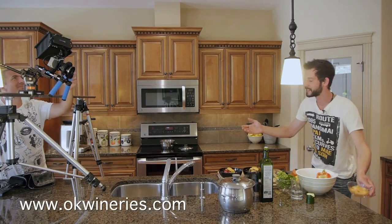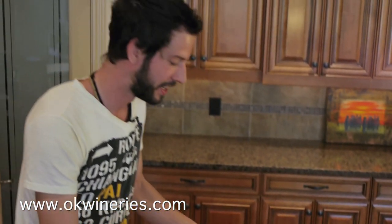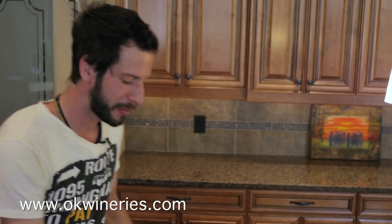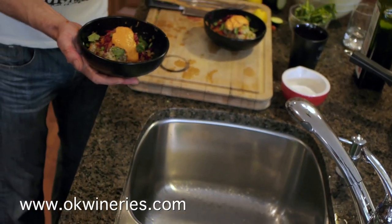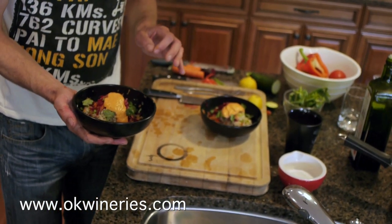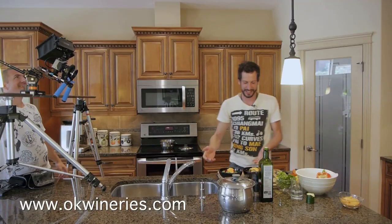Now I know you're thinking this dish took maybe five minutes to put it all together, and we didn't do very much cutting, we didn't do very much playing around. But as you can tell, there's lots of colors going on and there's lots of flavors, and I can guarantee you it will satisfy even the most hard-to-satisfy guests at your dinner table. And this is the Dragon Ball.